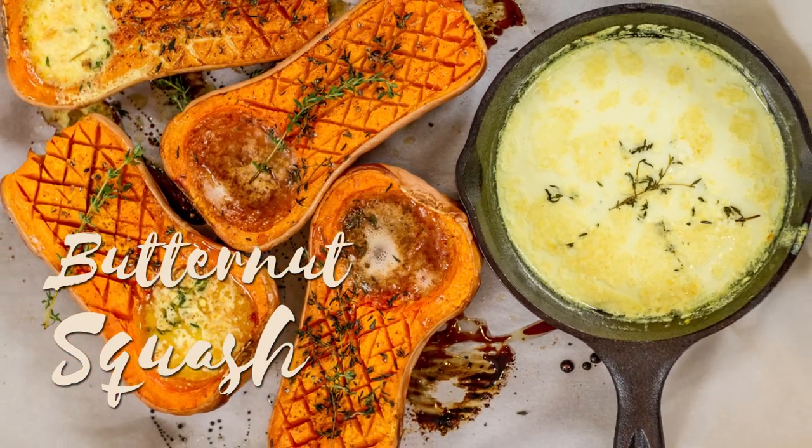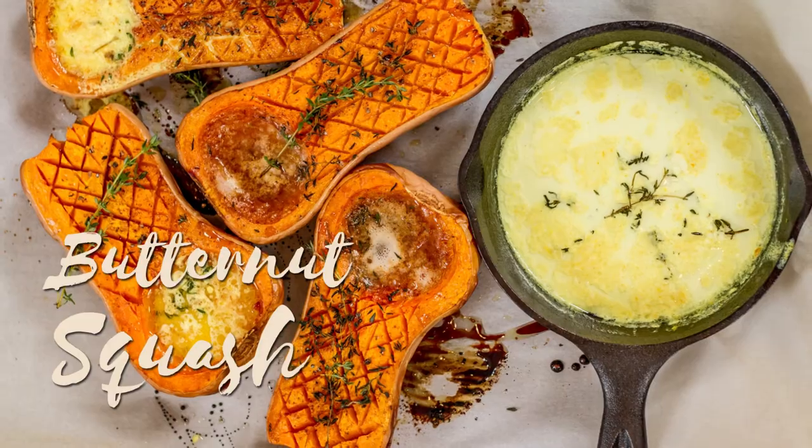Hi, my name is Asha Gomez. Welcome to my kitchen. Today we're going to make roasted butternut squash with a creamed coconut sauce. The creamed coconut sauce is optional — I think it is just delicious on its own, but I'm going to show you a sauce you can make on the side that's really quick and simple.